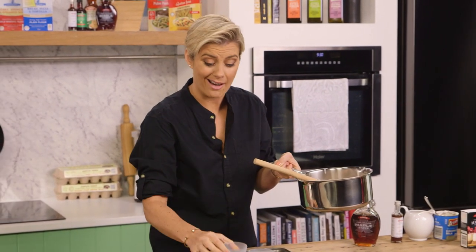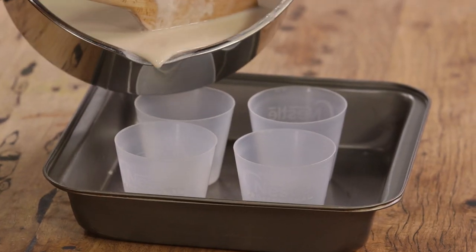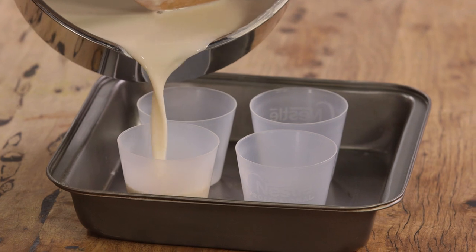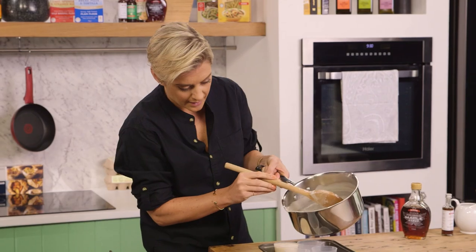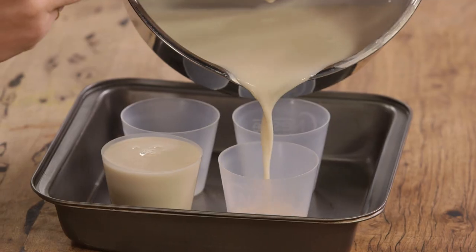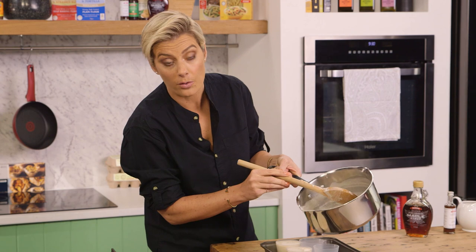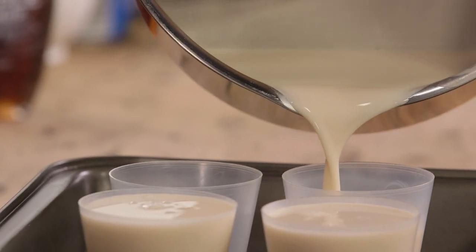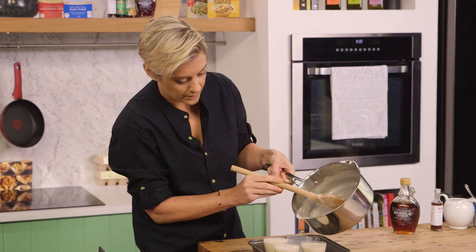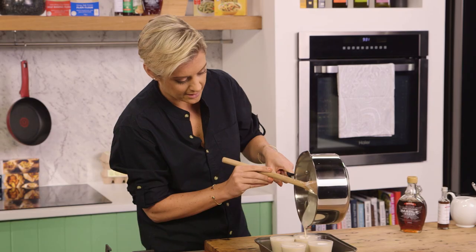I'm just using these dariole molds here, which make it easier to flip and get it out. Pour it nice and evenly all the way to the top, which makes flipping a lot easier. Let these cool down before putting them in the fridge — ideally overnight so they're nicely set, for a minimum of four hours. Fill this last one and you have on your hands a very easy vegan panna cotta.